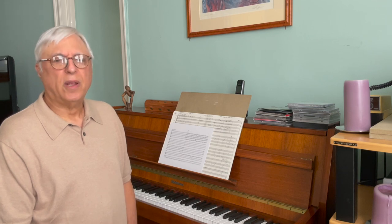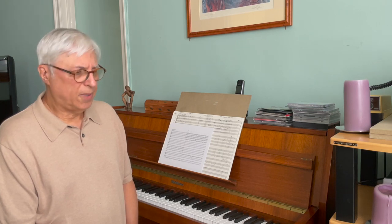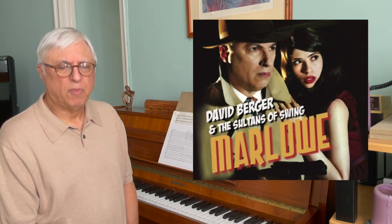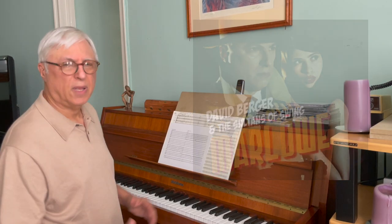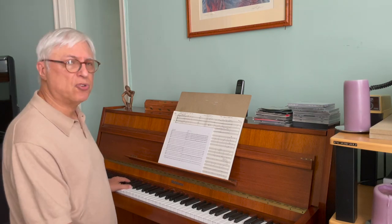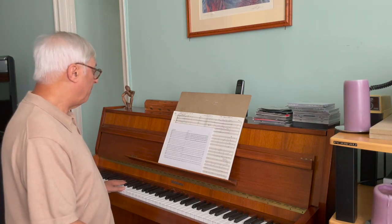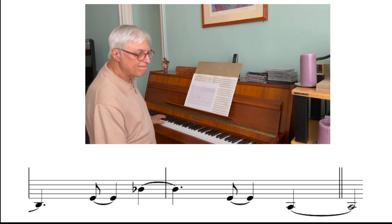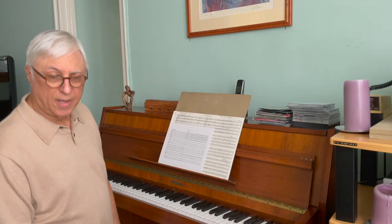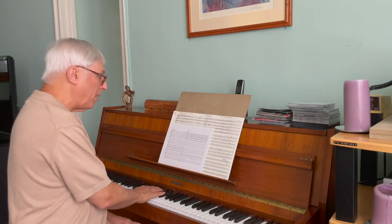A lot of times I like the tenor trombone's brightness. So here's a section from a piece of mine called El Mario. You get a Latin groove going. The bass trombone is going to play the bass line by himself, and he gets that kind of groove going. The other trombones are going to answer with a pyramid kind of effect.